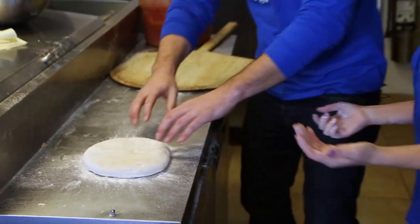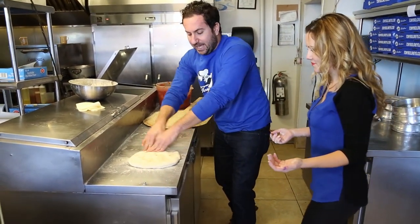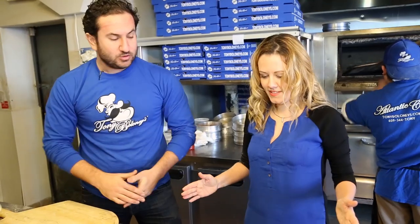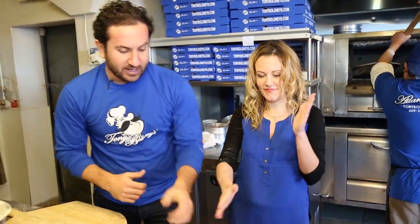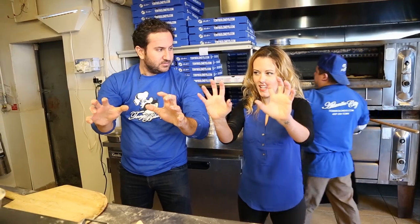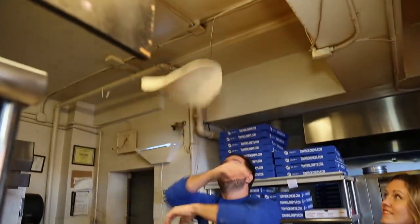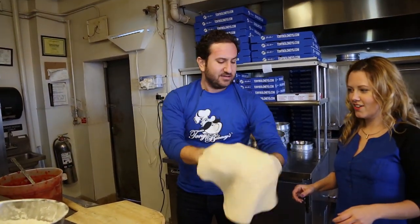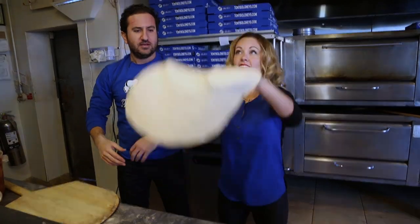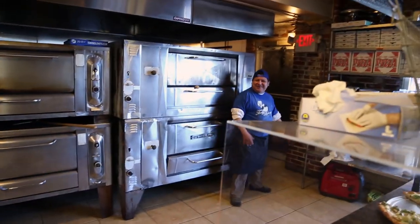Now what we want to do in Jersey is we stretch it. We use our hands and fingers and press it out. Keep stretching. The next thing we're going to do is toss it in the air a little bit. Cup your fingers underneath the dough, take it up, spin it around, catch it back. Chuck it in the air! You're fired! Go home!